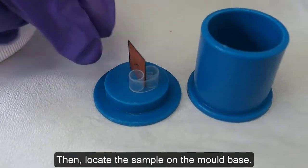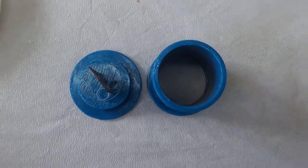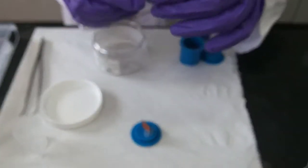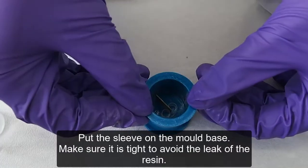Locate the sample on the mold piece. Put the sleeve on the mold piece and make sure it is tight to avoid any leaking of the resin.